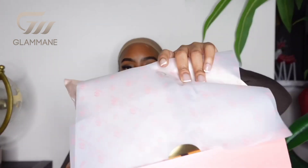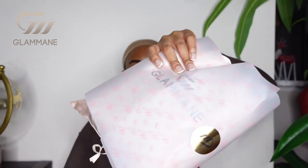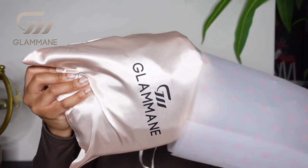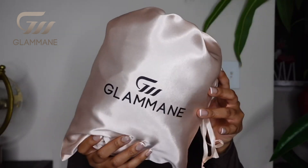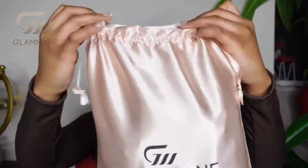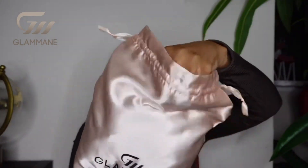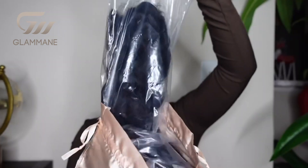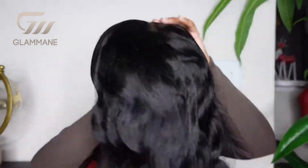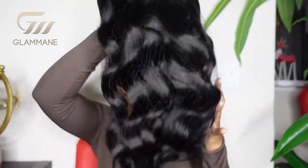Getting into the unboxing of the actual hair — oh my gosh, I just love how sleek and nice it looked, you guys. They had it wrapped inside wrapping paper with a nice sticker, and the hair was inside a satin bag. This is a 5x5 pre-plucked, pre-cut, and pre-bleached wig. It was ready to go right out of the package. This is from their Wear and Go collection.